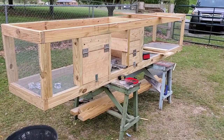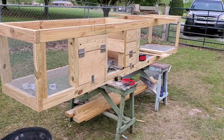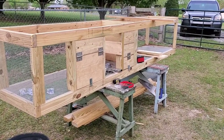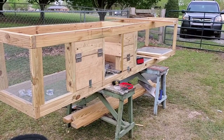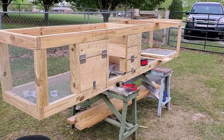I was able to get back to work on the quail coop this afternoon. I got the access door there on the side put in. Got one or two more pieces to put for the broody hen or the egg laying box there in the middle. Then I'll screen it, tin it, and this side will be done — then just one more side to go.